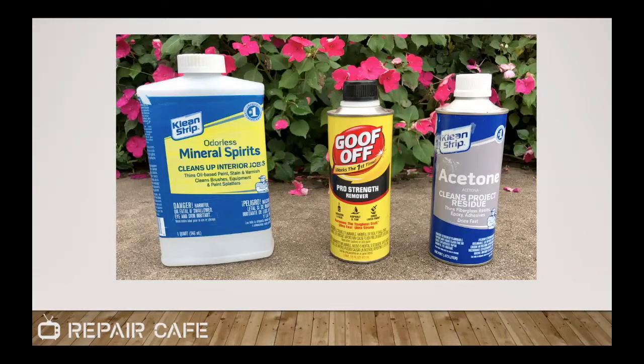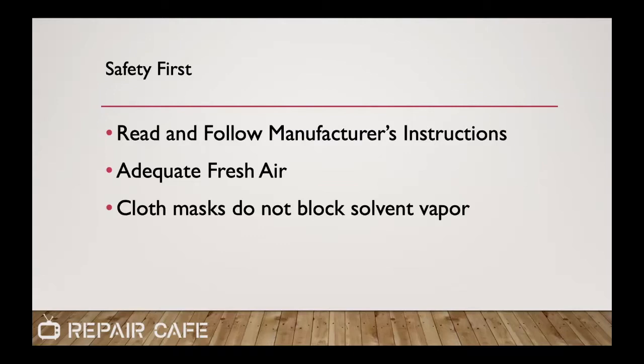Those are the three cleanup solvent products I'm using. I usually reach for mineral spirits first. One warning from my experience preparing for tonight: if you're working with polystyrene plastics — those labeled PS — the Goof-Off or acetone will damage the finish on those plastics. Generally, mineral spirits are the least harsh. Safety is important: please read and follow the manufacturer's instructions. I'm not a glue professional — what you're hearing is mostly my opinion from experience. Make sure you have adequate fresh air, and keep in mind that cloth masks don't block volatile organic compounds.